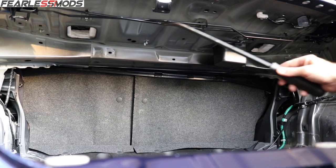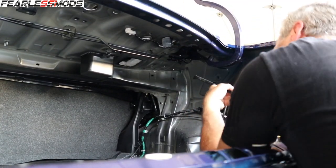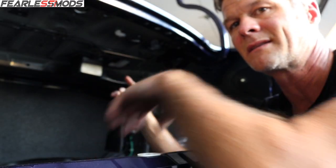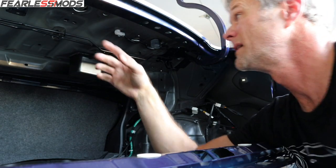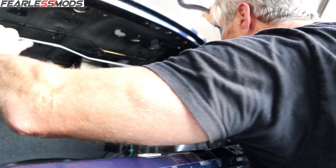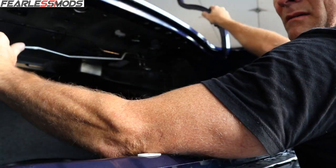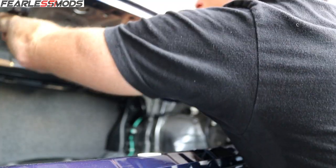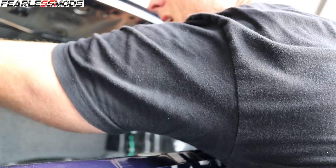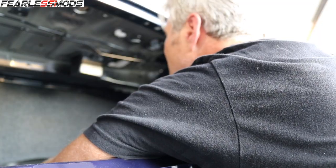Right in here you can see the crisscross where they overlap. If they're in there right they'll separate as you put the tension on them. So I'm going to take this right one back off again, take it out and cross it over right here, and then try it again — over like that, put it in the left side like that. That looks better.